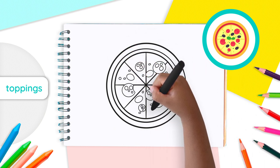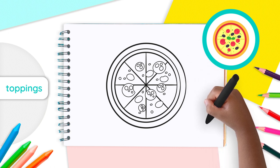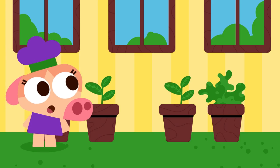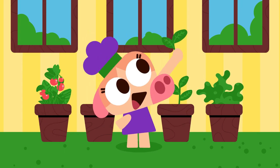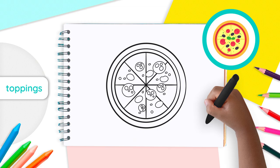Now, choose two or three triangles and add a small circle next to their rounded edge, just like that. Make sure all your different toppings are spread all over your pizza. Did you know that fresh basil is added right after the pizza is baked because it brings out the different flavors in the pizza? We are going to draw some basil leaves right in the middle of our pizza.